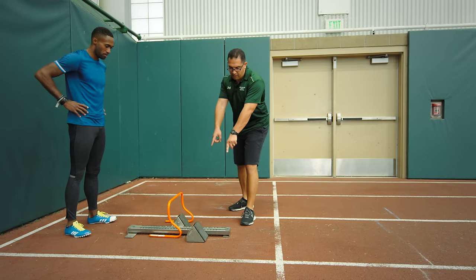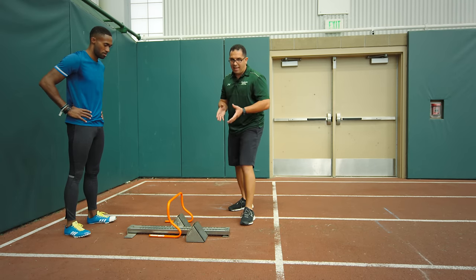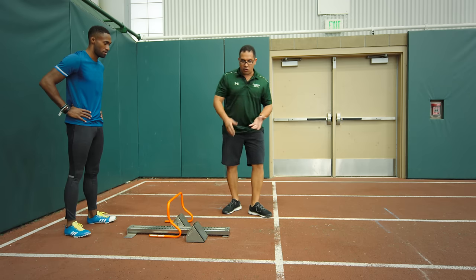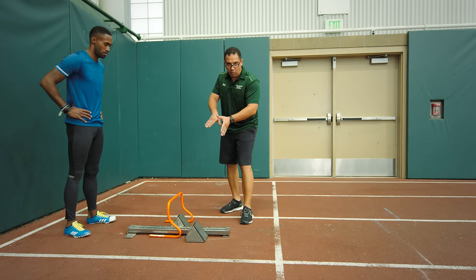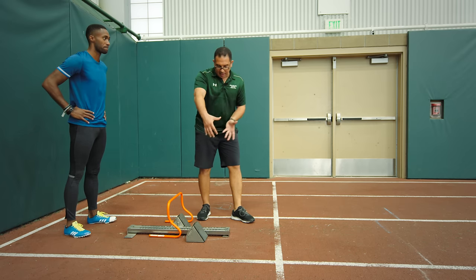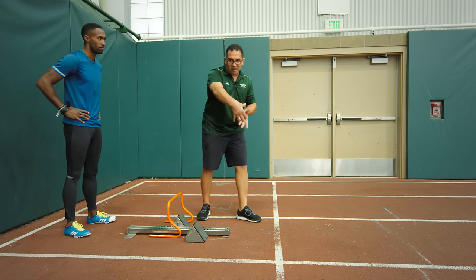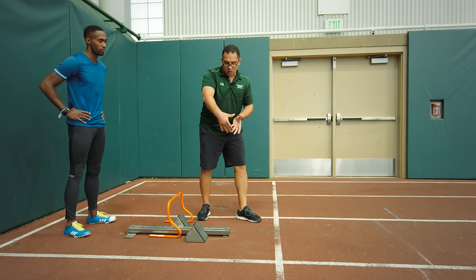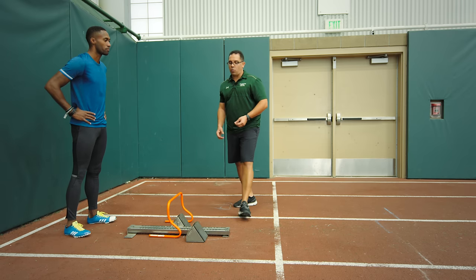We set the pedals at 45 degrees to the ground because as the athlete comes into the set position, I want them to rest their foot and body weight on the pedals, using them as a platform to push and produce force. One big point: as the athlete comes up into the set position, we want their hips to be directly over the front toe. If the hips are too far forward ahead of the front toe, they're going to fall forward out of the blocks and won't be able to push correctly.